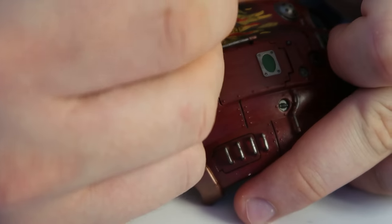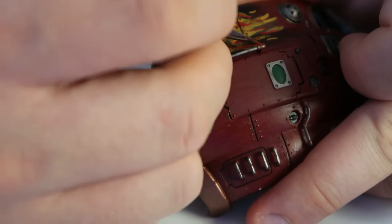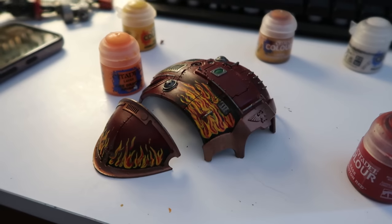I'm going to do this down the right-hand side of the leg as well, just to give that one side flames and the other side more traditional heraldry with colour splits, so I hope you like how it turns out. This is basically the effect that I got.